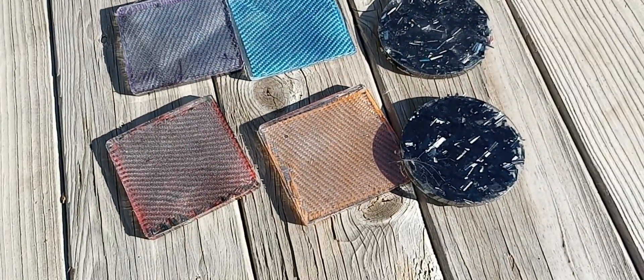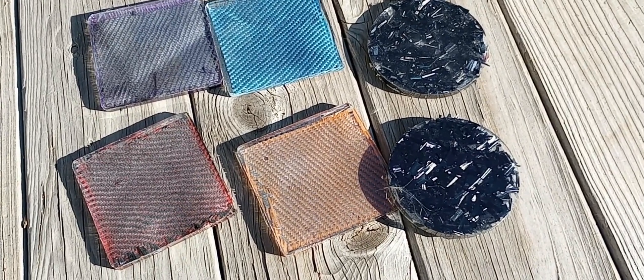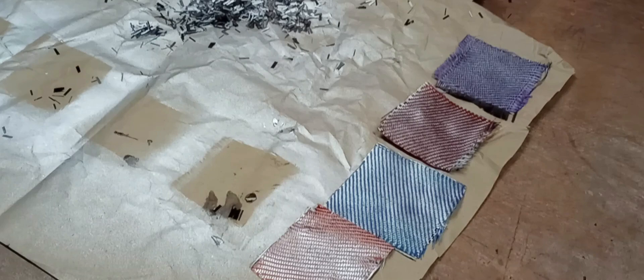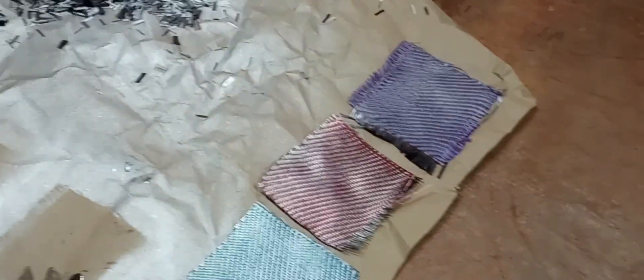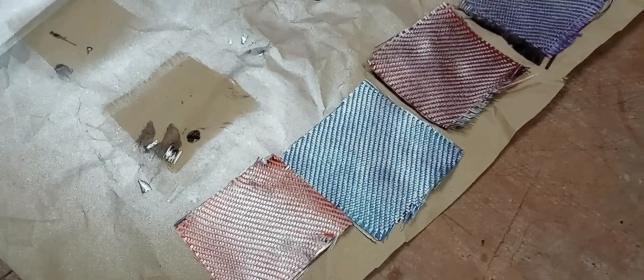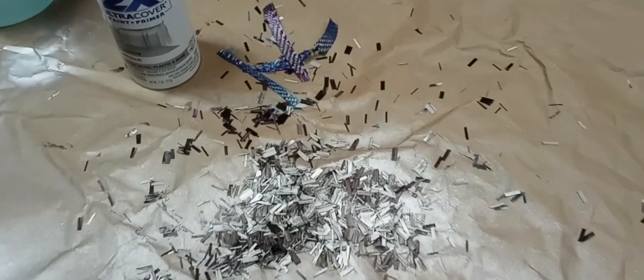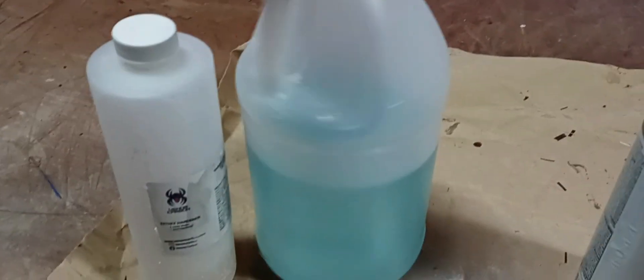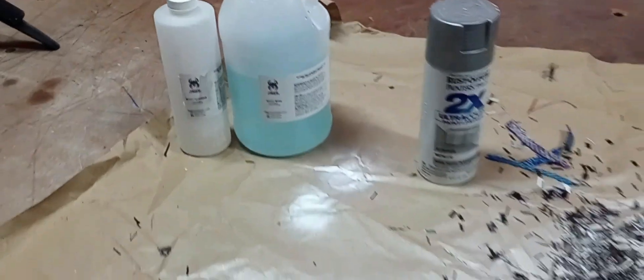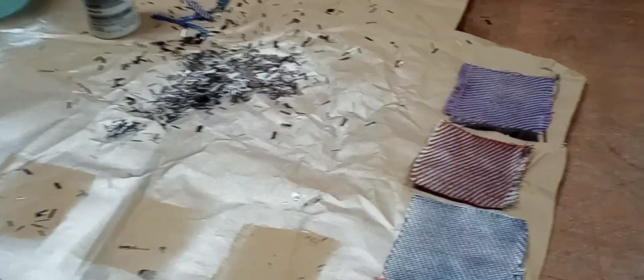Now we're moving on to our second trial using Rust-Oleum aluminum metallic — a little more silver than the chrome. This time I did a better coating all the way across, though the orange is still not perfect. I've also done a better coating on the chopped carbon. We're going to mix this in with the Venom Carbon, hardener, and epoxy resin at a two-to-one ratio, then throw these in the molds and see what we come up with.